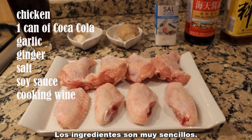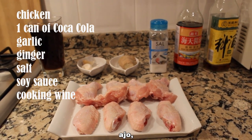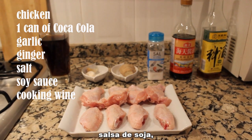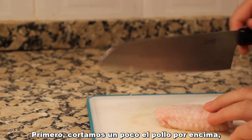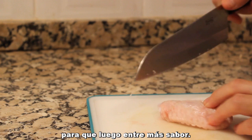The ingredients for this dish are very easy. What we need are chicken, one can of Coca-Cola, garlic, ginger, salt, soy sauce, and Chinese cooking wine. First, let's give the chicken a few cuts so that it will be easier for it to absorb more flavors.